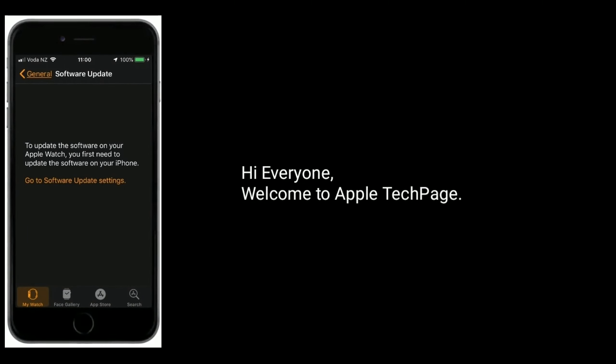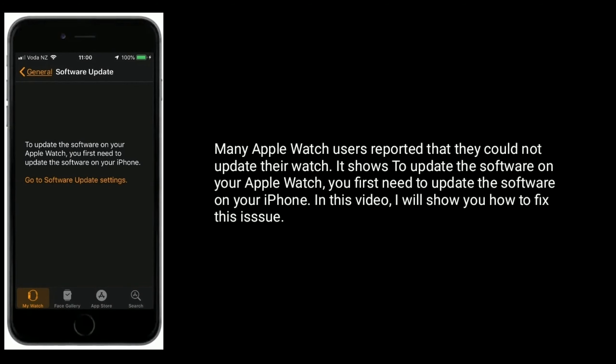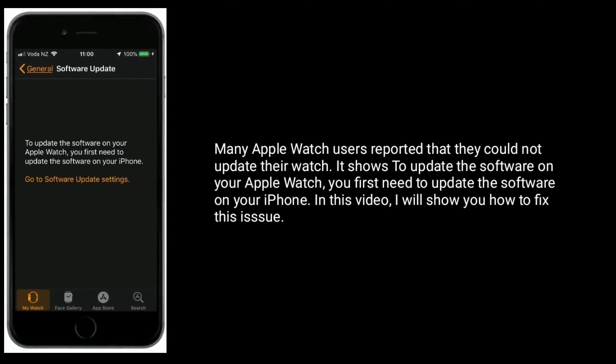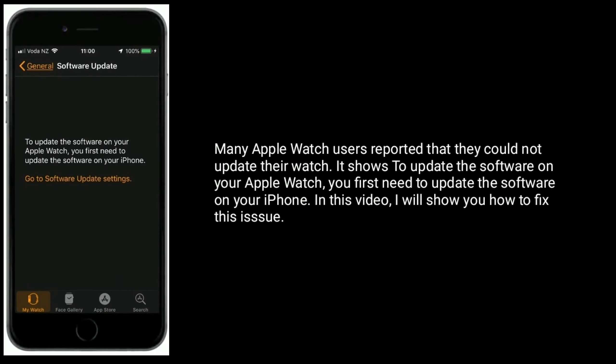Hi everyone, welcome to Apple Tech Page. Many Apple Watch users reported that they could not update their watch. To update the software on your Apple Watch, you first need to update the software on your iPhone. In this video, I will show you how to fix this issue.